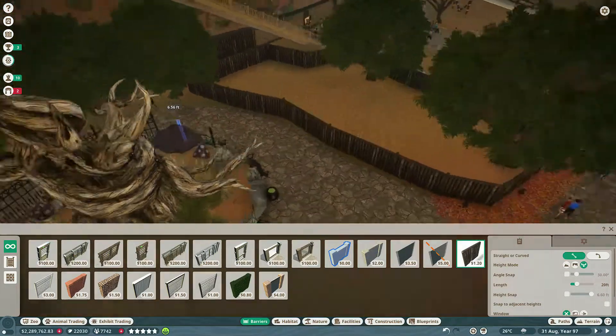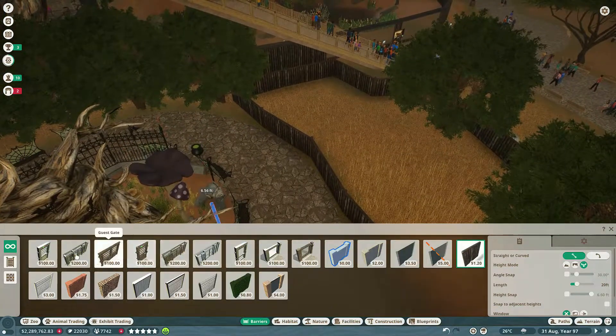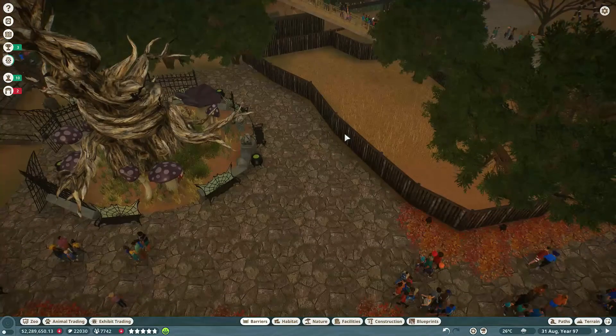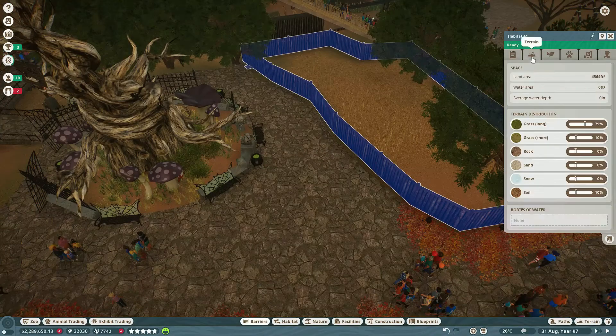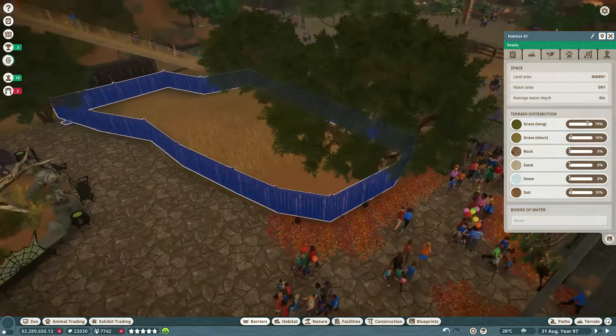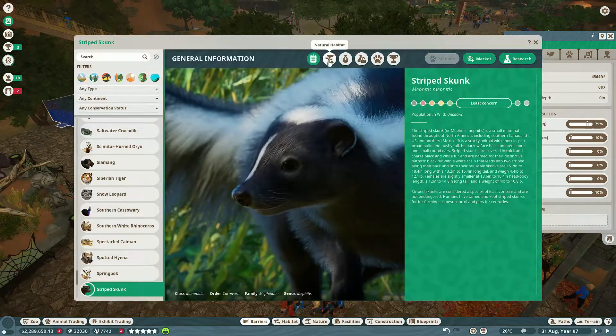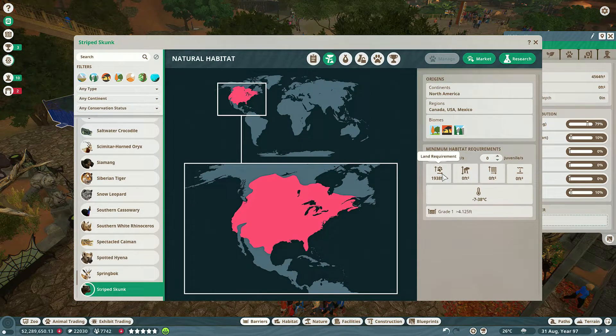I didn't think it was going to be too small honestly, because skunks are not very big. But sometimes you'll think 'oh this is plenty of space' and you'll click on the habitat size and you're like 'oh, never mind.' But this one is more than enough — we only needed, I think it was 32,000 feet, and this one was more than that.